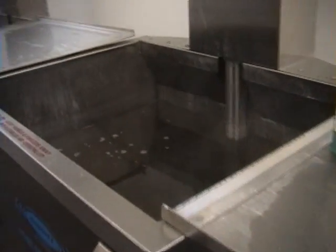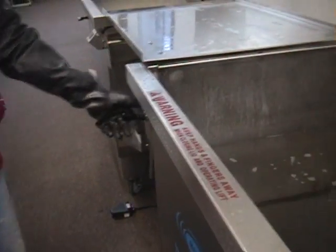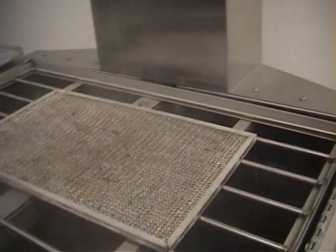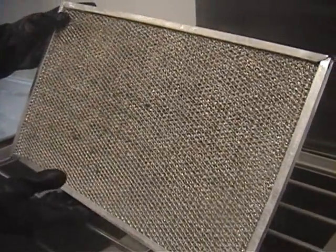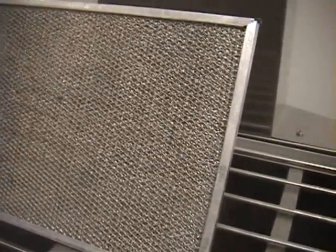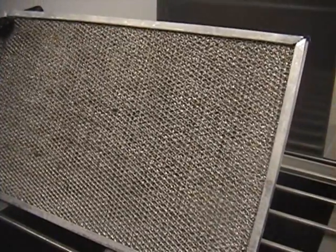So that was a minute worth of cleaning. Let's go ahead and raise the lift and see how we did. Pretty good! There's a lot of little fuzzy stuff that the ultrasonics has brought out that's kind of caught up on the surface. Typically what we'll do is we'll get that off in the rinse. We're going to go ahead and bring it to the next station, which is our rinse station.